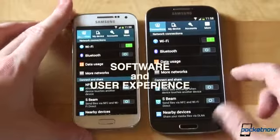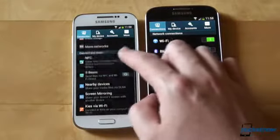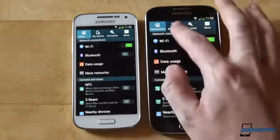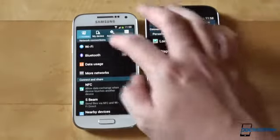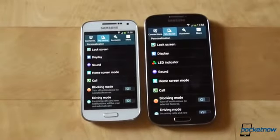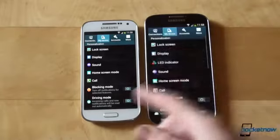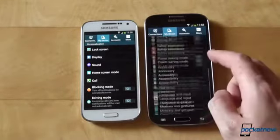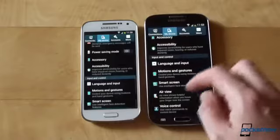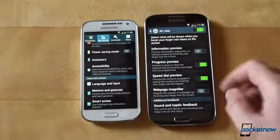Android 4.2.2 is powering both of these phones, and Samsung's own TouchWiz user interface brings the company's signature to the user experience. While the Galaxy S4 is packed with features — some of them you'll probably never even use — the S4 Mini is missing air view as well as air gesture. The LED indicator option is also missing from the settings, as it is of course missing from the phone itself. The rest is just about the same, offering a surprisingly fluid user experience on the S4 Mini.